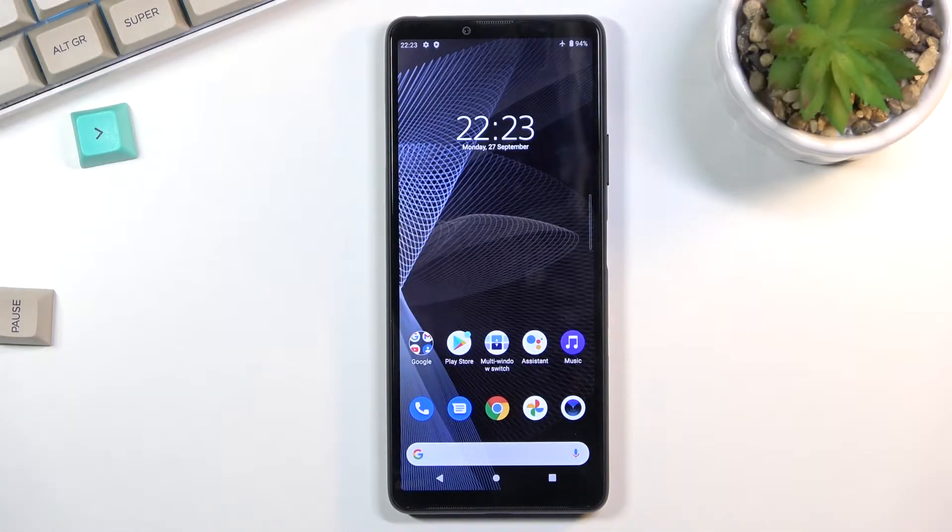Welcome. This is the Sony Xperia 10 Mark 3, and today I will show you how to put this device into fastboot mode.